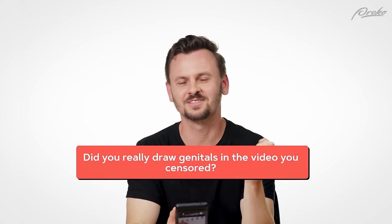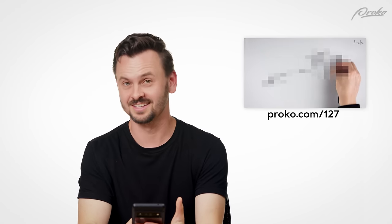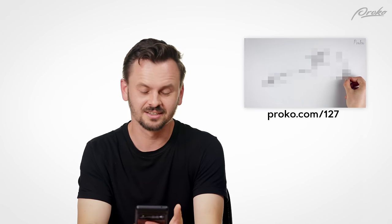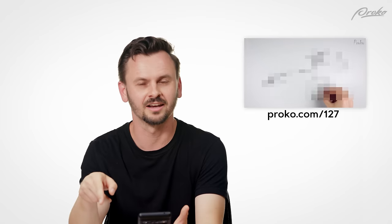Did you really draw genitals in the video you censored? No, I did not. In fact, you can see on YouTube — if you look up that video — at the very end there's an uncensored version of what I actually drew.